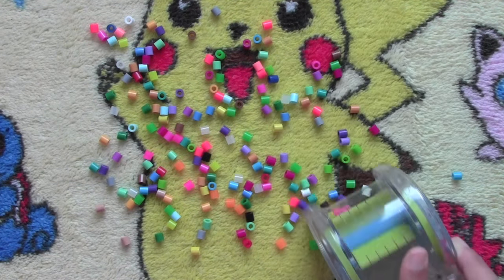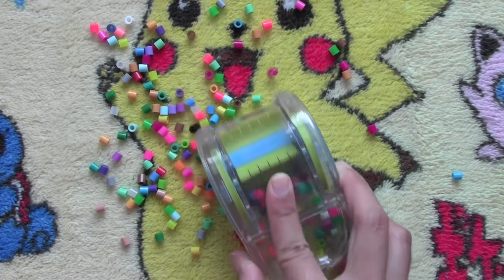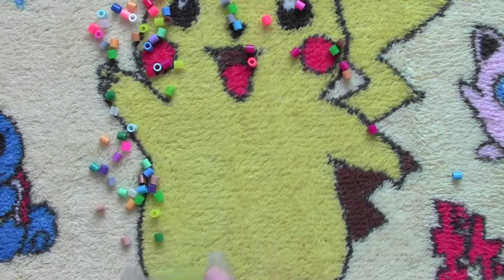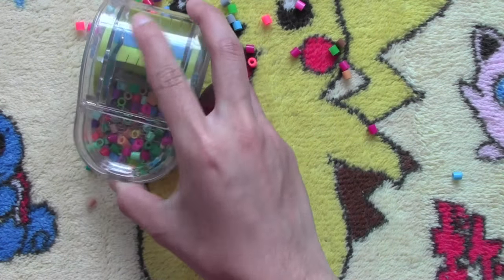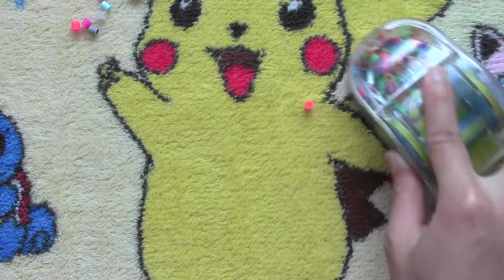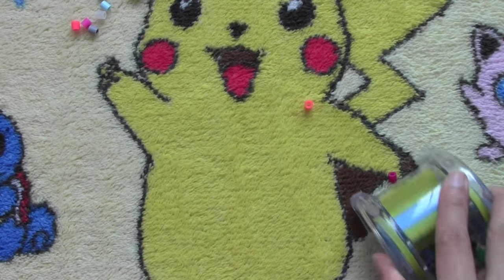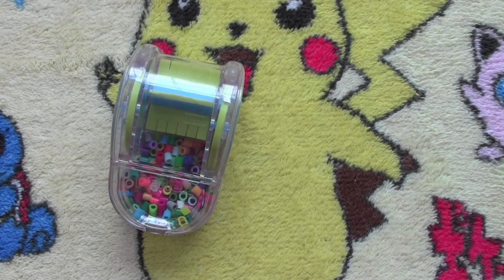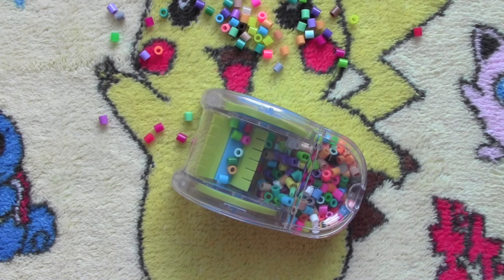Compared to sweeping on my desk, which is super slippery, these beads stay put and are easily swept up by the sweeper. And there we go — it's all swept up. So let's start talking about the pros and cons of using this sweeper.